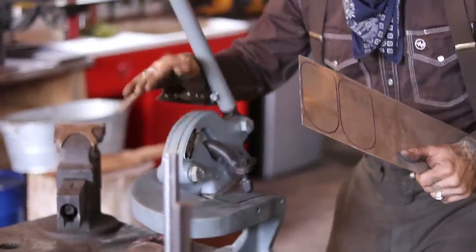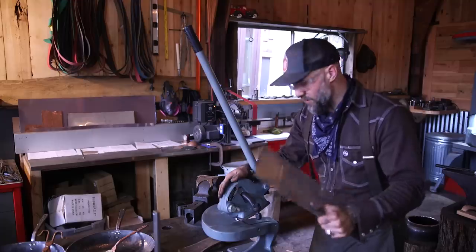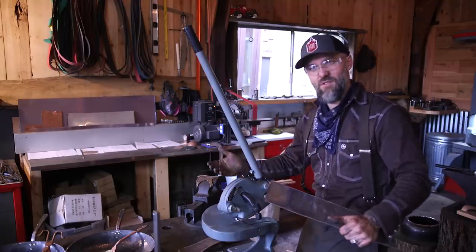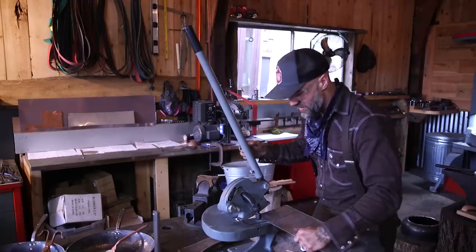I really love this tool because it's super quiet and relaxing to work with compared to using a grinder, and it's really the only way to cut thick copper efficiently.